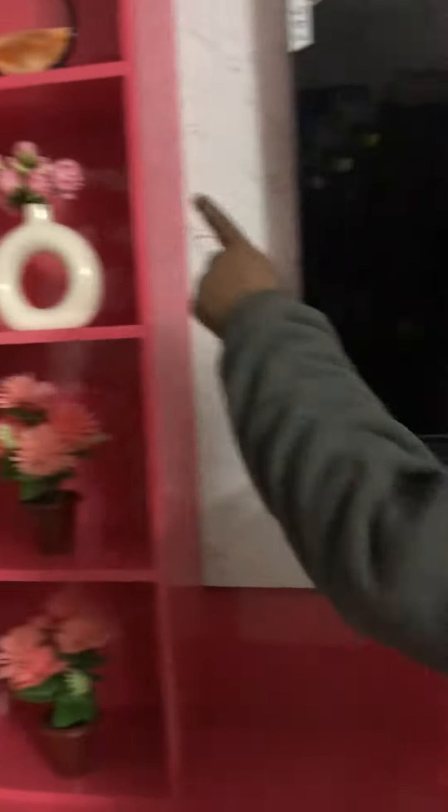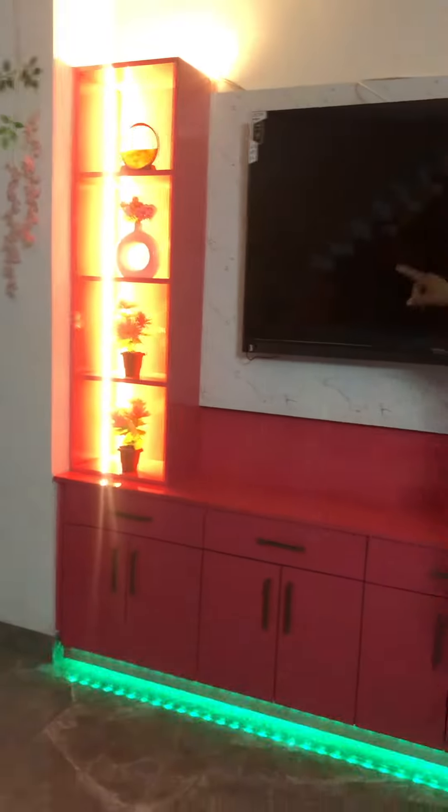Then we have seen profile light as well as the floor. The circle is on the side, and we have seen a profile light.